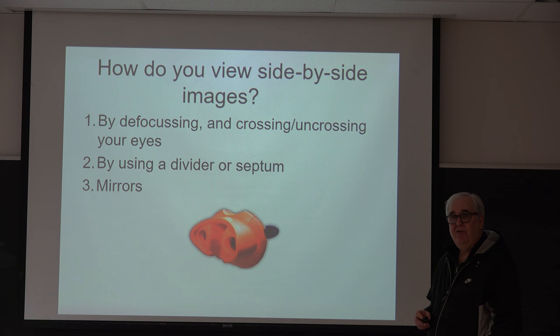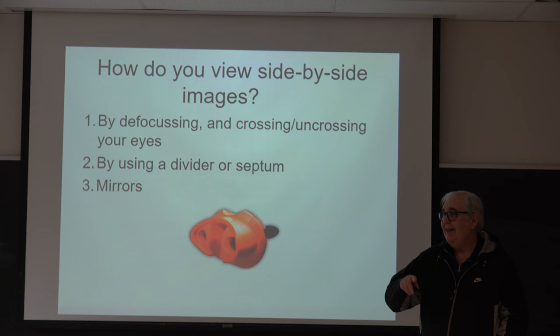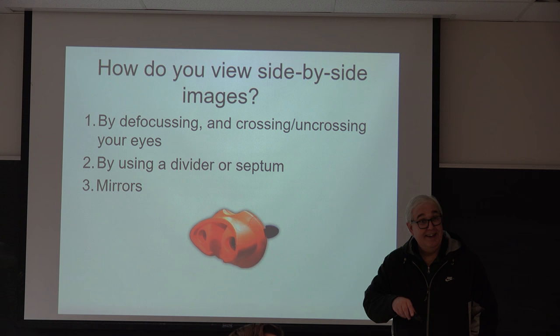How many of you have been to a 3D movie before? Has anybody had trouble seeing 3D in a 3D movie? You can free fuse and still have trouble? I've been to vision therapy for a long time so I can do all this stuff.